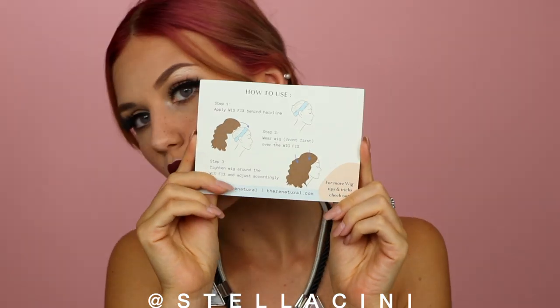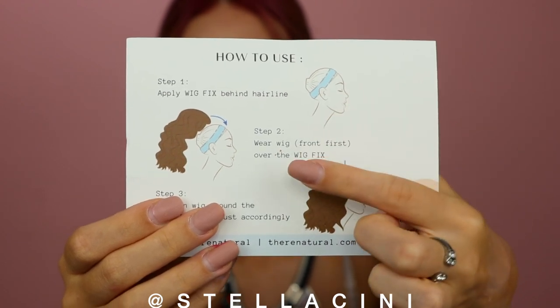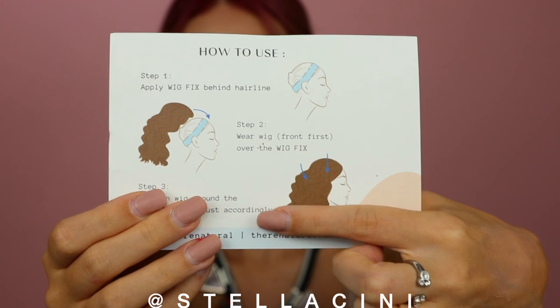This thing is supposed to help with that. It's a silicone band that you put on your hairline, and it's got these silicone little nipples or grooves that the lace of the wig is meant to stick to and grip. If it works, when you put it on your hairline the wig lace grips to it and does not budge. It does come with a little info card — you put it on your hairline as normal, apply the wig as you normally would, and it claims it will stay.